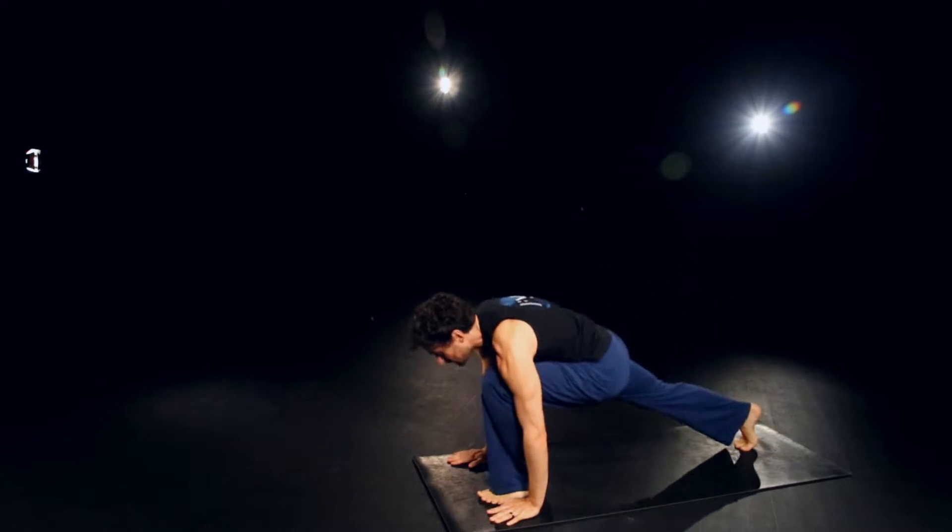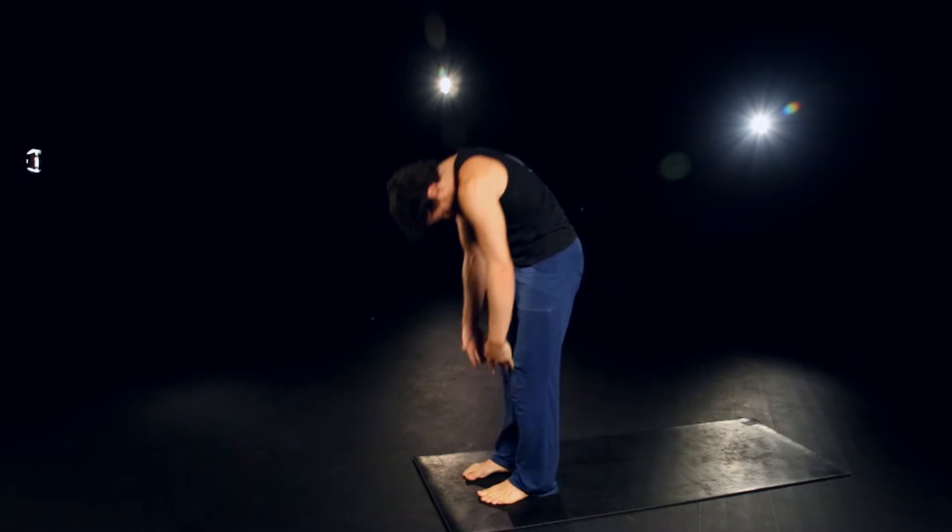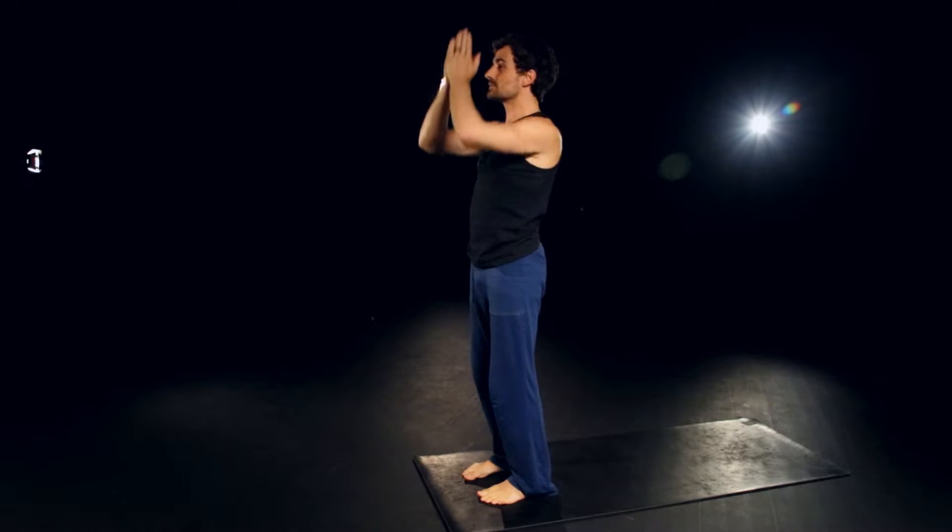Inhale the left foot forward. Exhale the right to meet it. Inhale, rolling up and reach. And exhale to heart center.